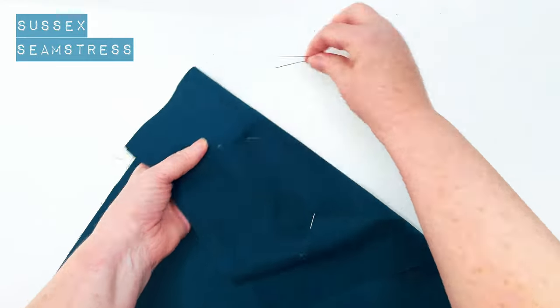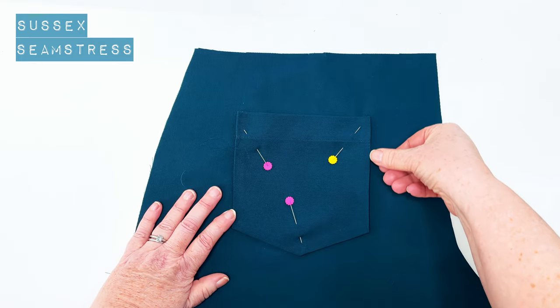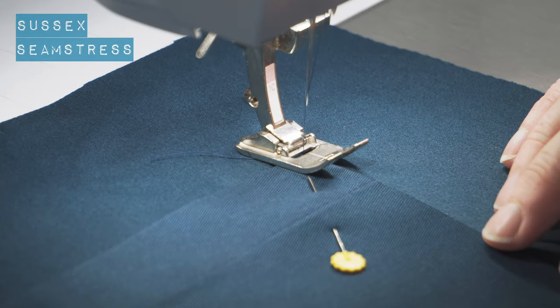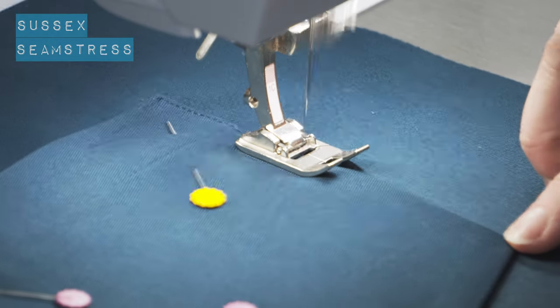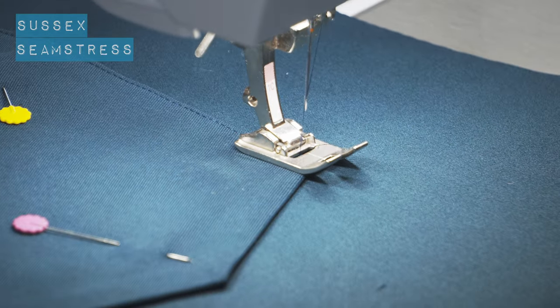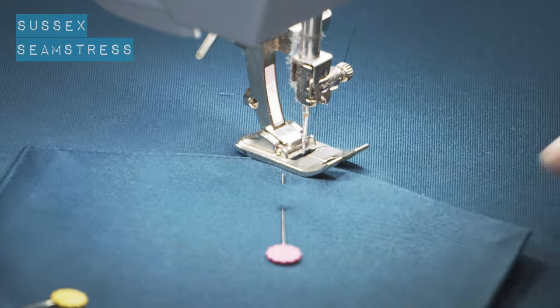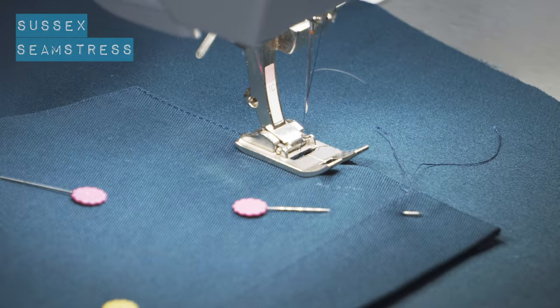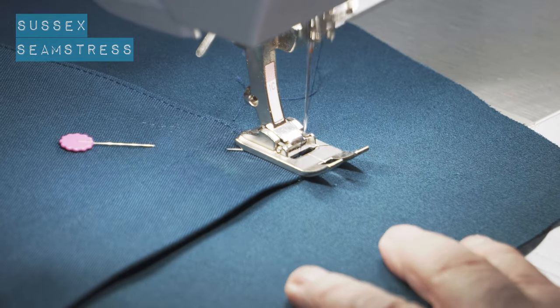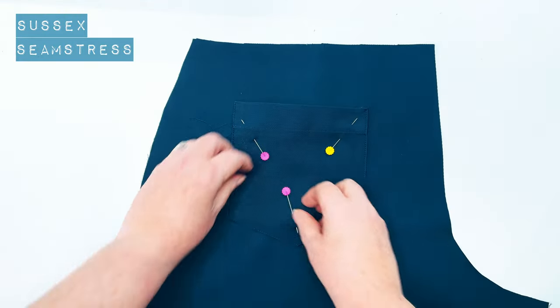Take these other pins out and I'm just going to stitch very simply around the outside edge. You can do all kinds of fancy stitch work on pockets — get creative with your top stitching, do a nice design on your pocket if you're doing a denim pair — but I'm purely doing the simplest version here. Pivoting at the corners and the points. Back tack at the start and the finish. There we go, nice pocket.